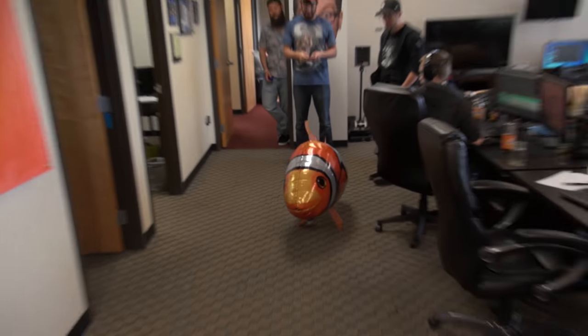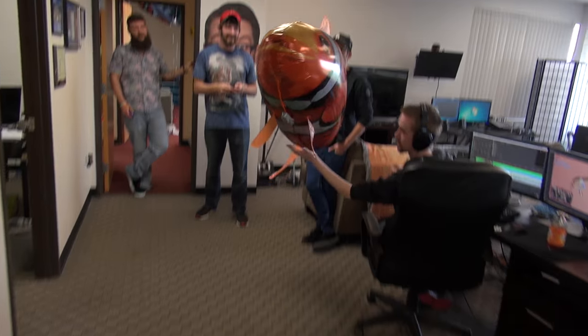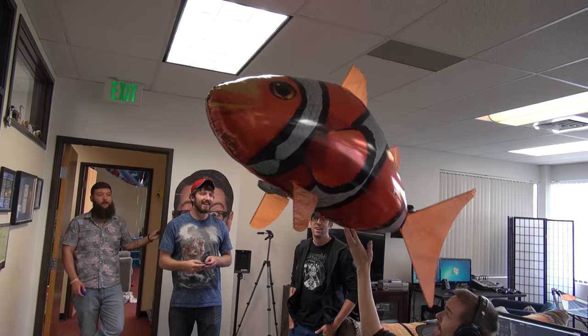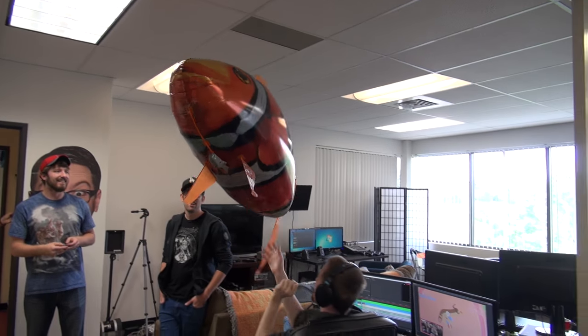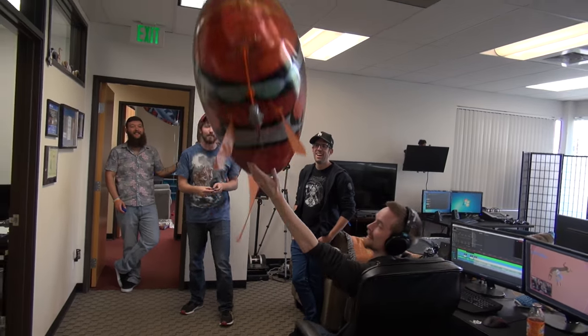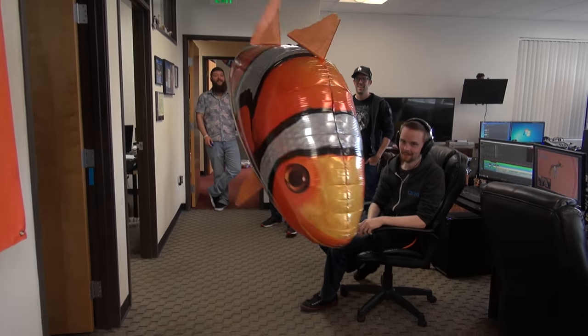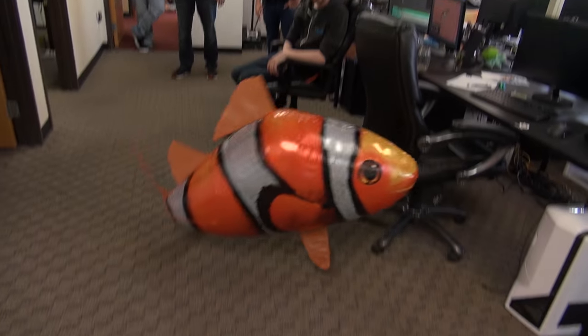Has anybody made a Find Nemo joke yet? I found Nemo, guys. These are the worst things ever. You're breaking the tail - yeah, otherwise it won't fly. Why does the tail go like that? I'm flipping the tail back and forth to get it to go. I hear the motor going. Do any of them work? Probably not.